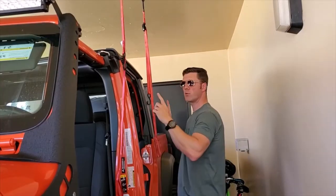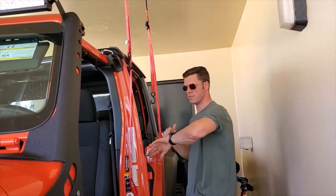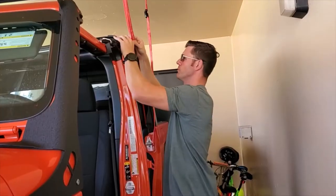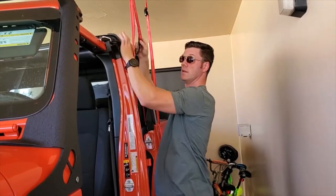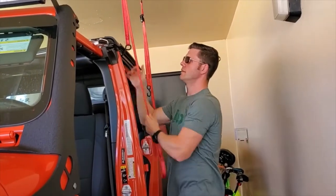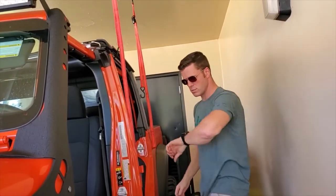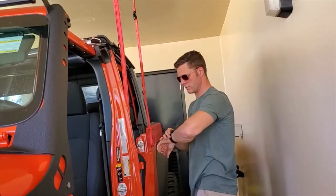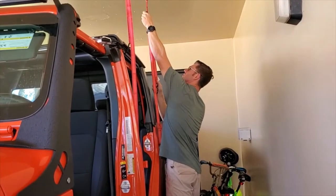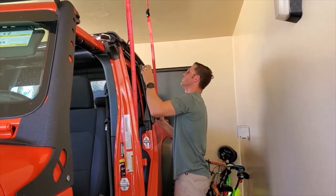Now we're at the position where we can take the hard top off. We're only a few minutes into this and it's fairly easy — you can do this a couple of minutes before work. I'm just lifting this with my hand and putting that strap out of the way. We're starting now, it's 3:30 in the afternoon. Let's see how long this takes once I get the bolts off.